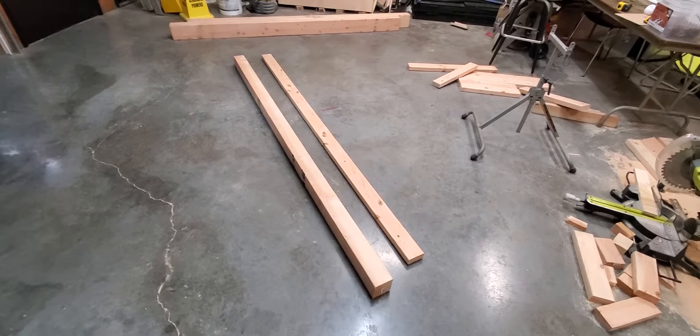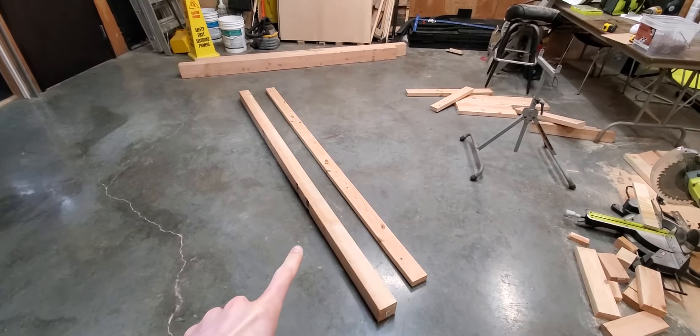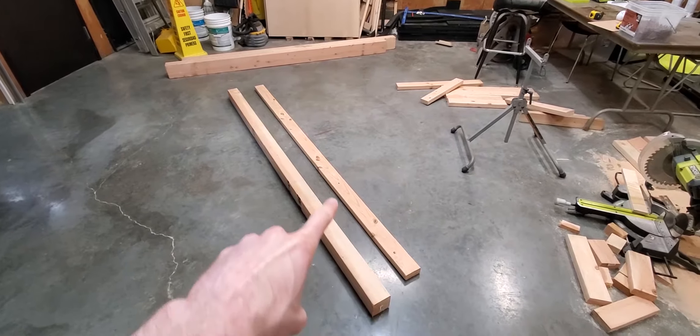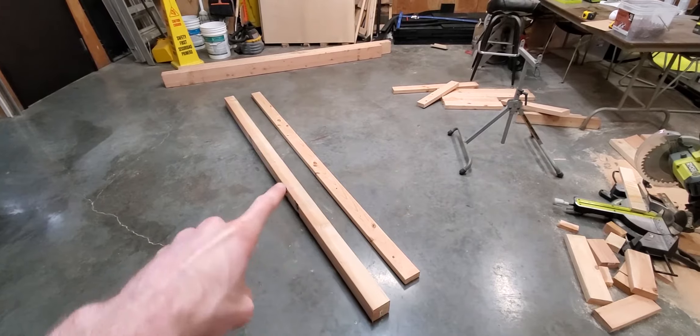All right, let me show you how to build a bounce beam. All you're going to need for materials is a 4x4 of your desired length and a 2x4 that's at least 4 feet long.